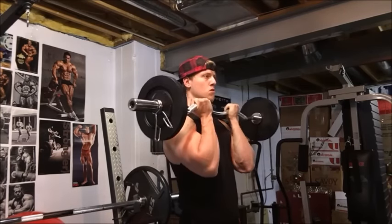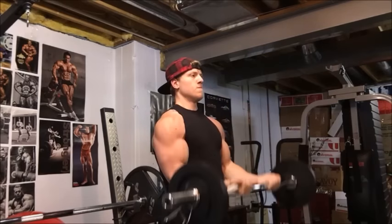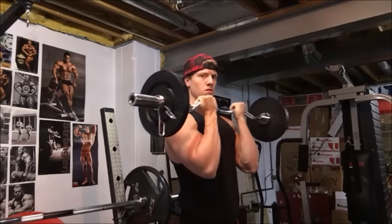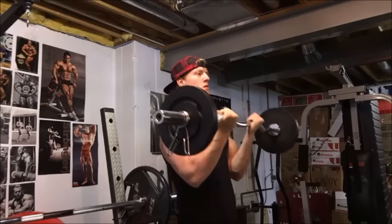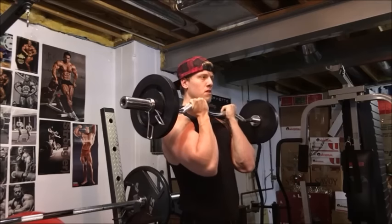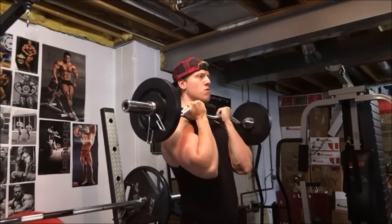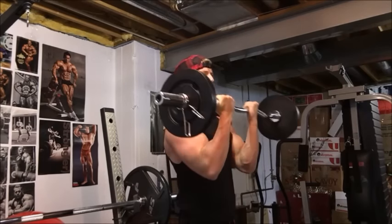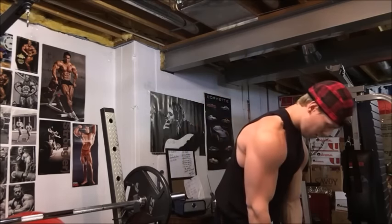Now we're going to focus more on the squeeze. On the other curls I was using the medium grip, but now I've got the close grip so we're really focusing on that squeeze — the concentric portion of the movement — trying to squeeze that bicep at the top. You can really see the emphasis on that curl, and the veins coming out on my forearm and starting to come out on the peak of the bicep.